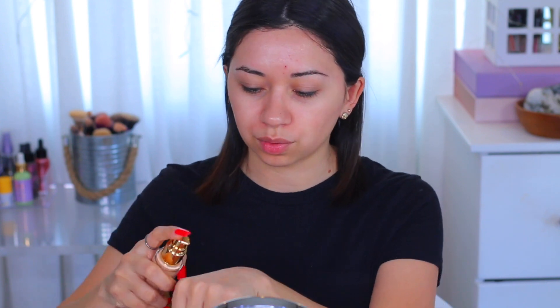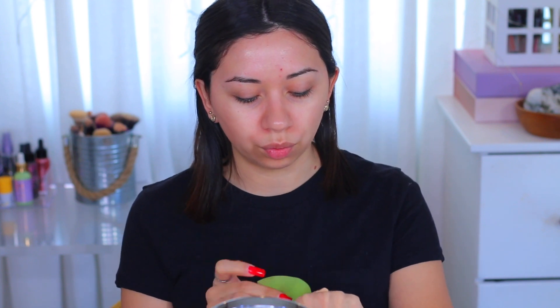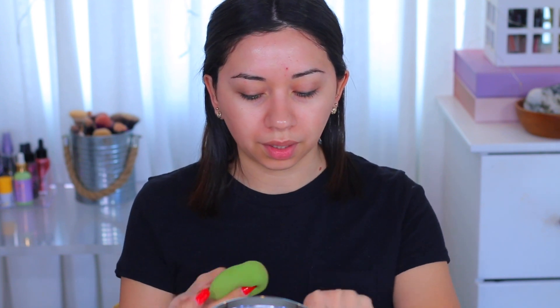For foundation, I'm gonna use the Tarte Double Duty Face Tape. I'm gonna take two pumps and wet my beauty blender. Let me take some off — it's a little too wet. I'm just gonna apply this everywhere.